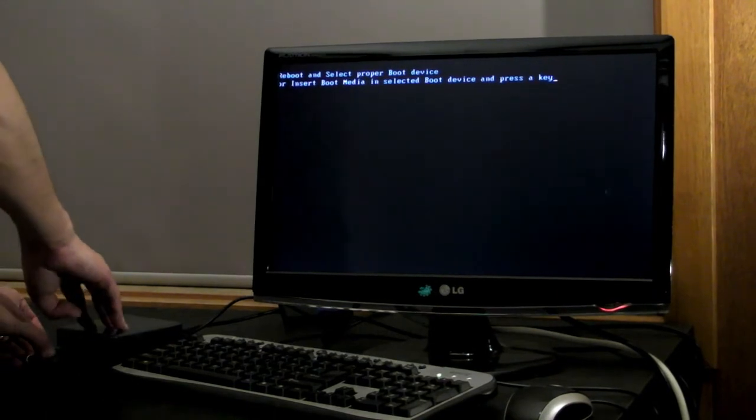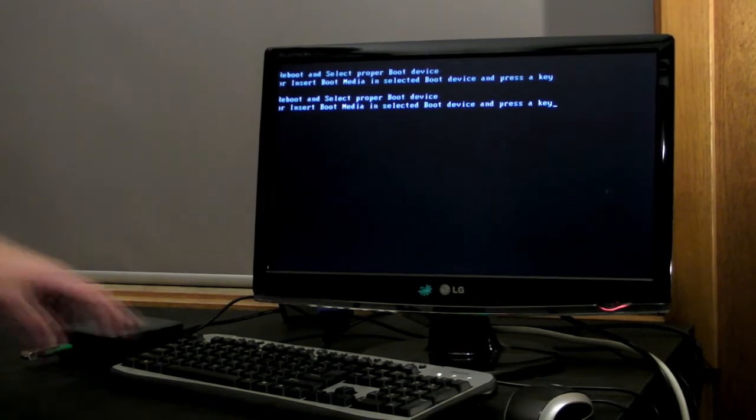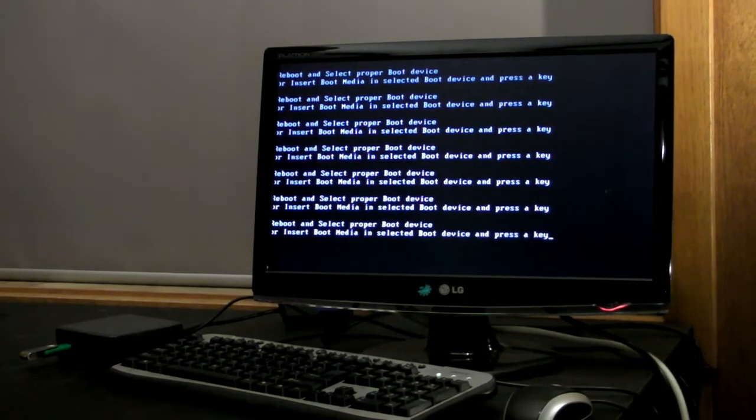Just inserting the USB installer isn't good enough — you need to tell your computer to boot from the USB port first. This is done via BIOS.